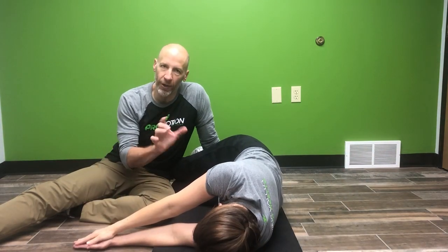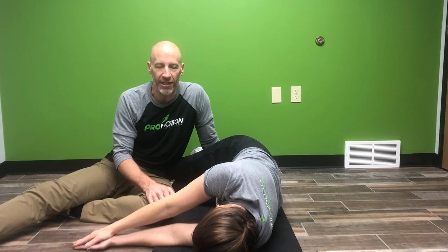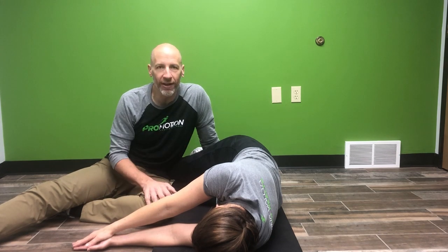I usually have people do about eight to twelve on one side and then turn over and do eight to twelve on the other side. So if you're feeling stiff in the upper back, have some neck pain, or have a stiff shoulder, go ahead and give this one a try.